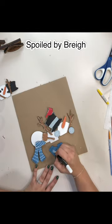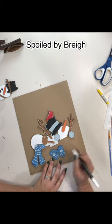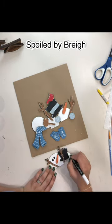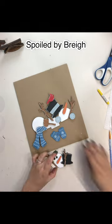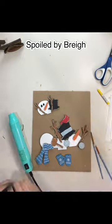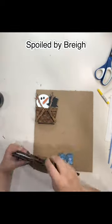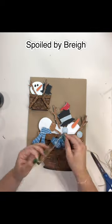We're actually just going to tie some twine and let it kind of hang off the front — you'll see here in just a second. I forgot to put color in the cardinal's eye black, so I went back and did that.